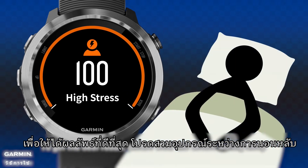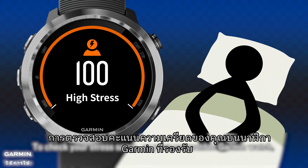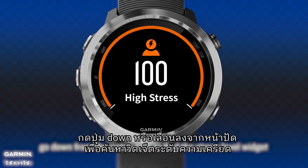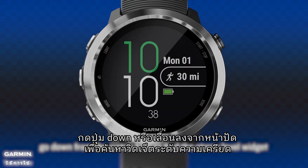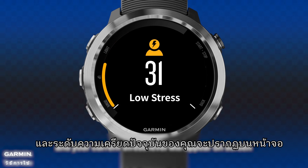To get the best result, please wear the device during sleep. To check your stress score on your compatible Garmin watch, go down from the watch face to find the stress level widget. Keep still for 30 seconds, and your current stress level will appear on screen.